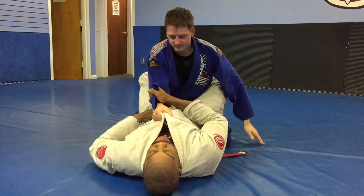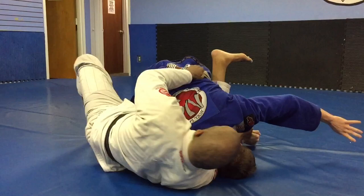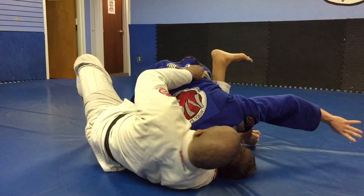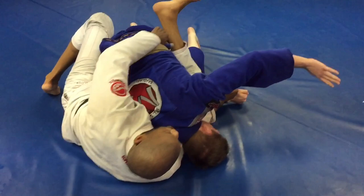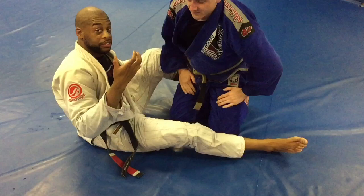Third option: back take. Hip moves out. Grip transfers from lat to belt, and you scoot out more. Then you transfer to the pants, so you have complete control of his hip. Scoot out again. Now you control the upper body. Stretch him out, transfer to the hook. That's your three options in this situation.